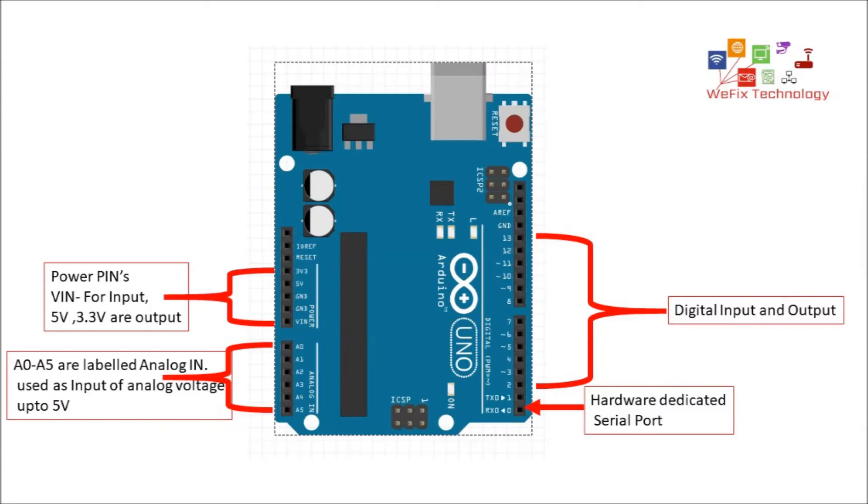There are four female header pin sets on the Arduino board. The power port has V-in, 5 volt, and 3.3 volt pins. V-in can be used to power up the Arduino board — there are three ways to power it: from the external DC connector, from the USB port, or through the V-in port, which can accept up to 9 volt. Pins A0 to A5 are analog input pins used to input analog voltage up to 5 volt, using the built-in 10-bit analog-to-digital converter.